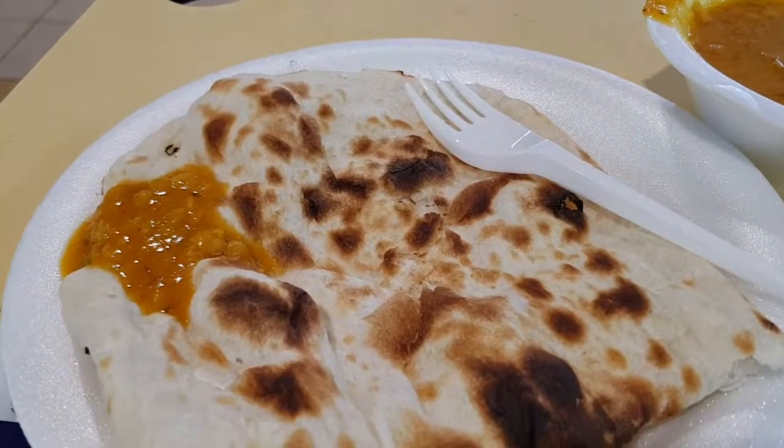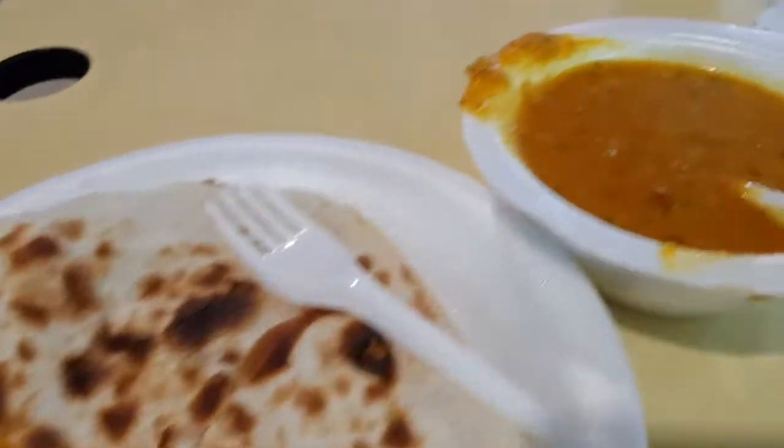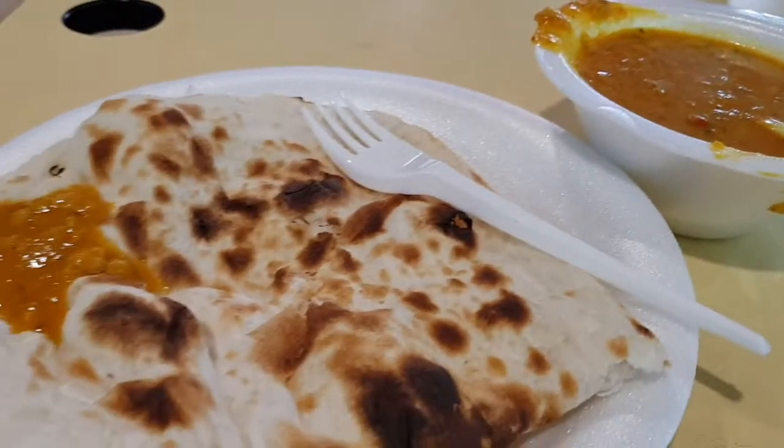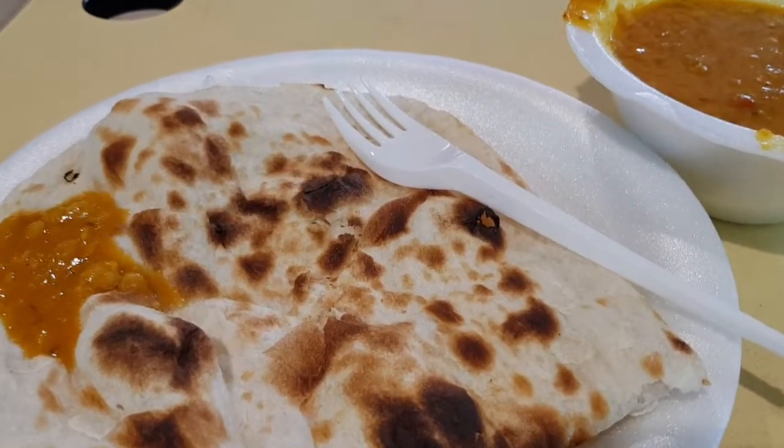This is what I have ordered. This is a plain naan, one dollar, and this is the dal. I think this is two dollars. This is the first time I'm trying this store, so I'm not so sure.